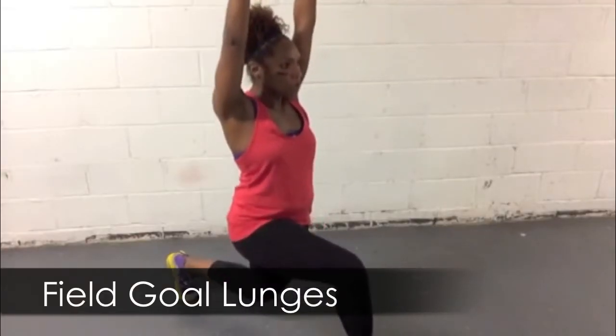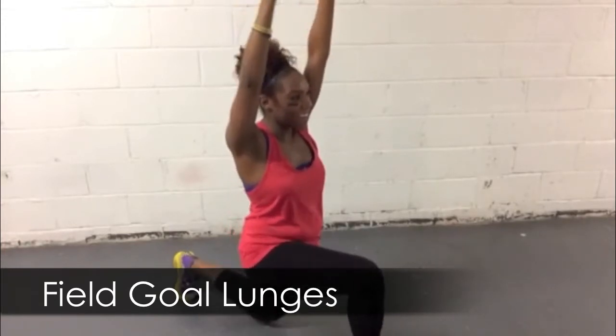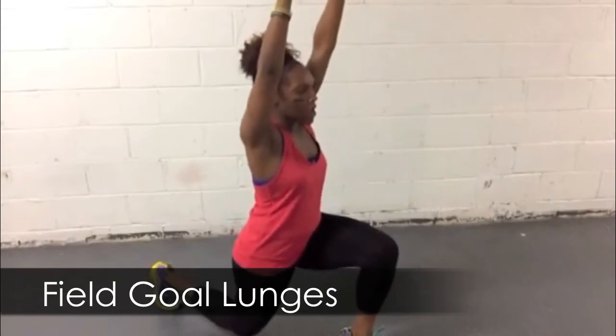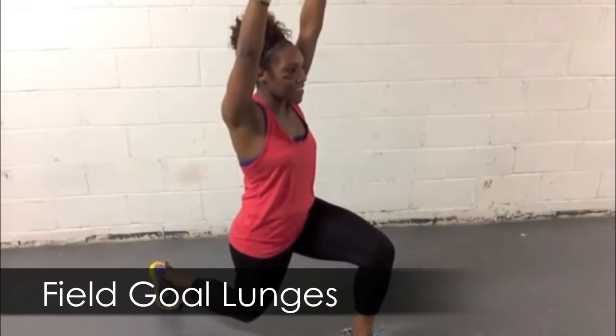I'll give you an extra point if you attempt these field goal lunges. Super simple. Hands are straight up right by your ears, and you're dropping your knee literally almost to the ground. Pulse on that one side for 30 seconds, and then switch sides and do the other side for 30 seconds. Don't drop your arms.